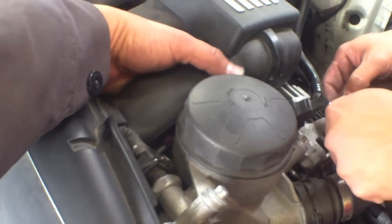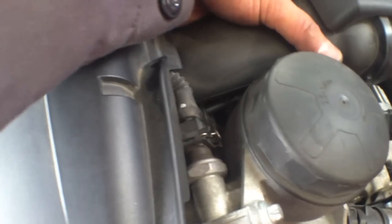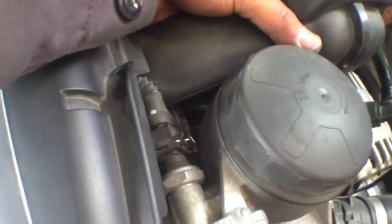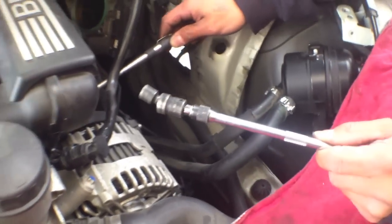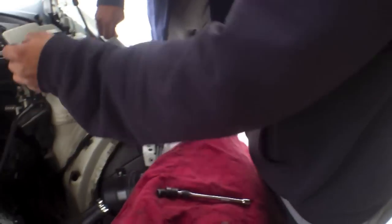Okay, it's out. It's out? You need a magnet? Yeah. Pull it out and then we're going to get the magnet. I got it. You got it? Yeah. It didn't break. See, I told you, bro.